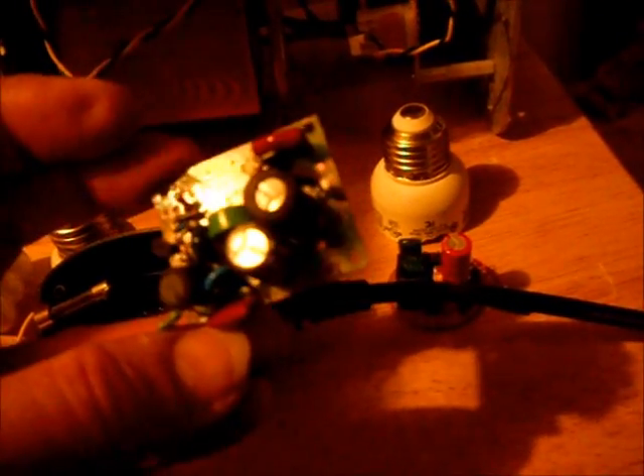Actually the fuse blew, so I figured with a new bulb, maybe just replace the fuse. Well, that's what I did and it still didn't work — actually the fuse blew again. This is the board that was in there and I found there were two little transistors on there and they were bad.